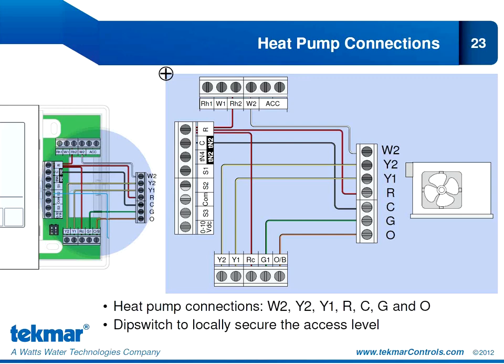These are the heat pump connections, and we wanted to show you this slide to see how easy it is to install the 557 and how easy the connections are to the heat pump. These are your standard heat pump connections: W2 for backup, Y1 and Y2 for your compressor stages, G for fan control, O for the reversing valve energized for cooling, and R and C for 24-volt power.